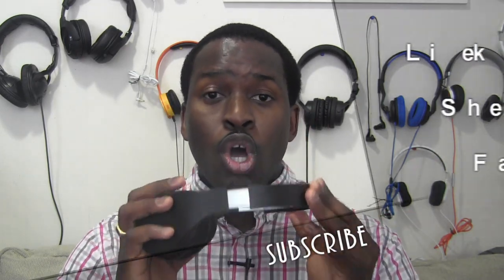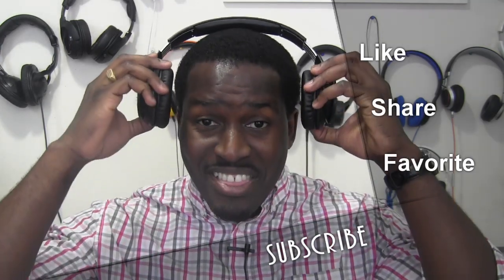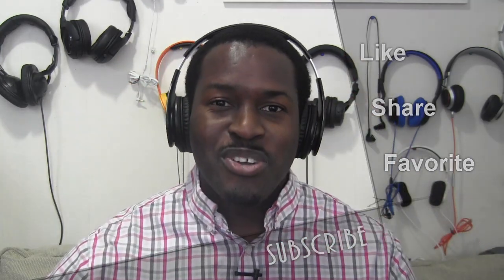If you guys have any questions or comments, let us know your thoughts. If you like this video, share it and subscribe to our channel Bored at Work, and also subscribe to Bored Gamers and Bored Fam. This is Dundee saying thank you, and always enjoy your entertainment.